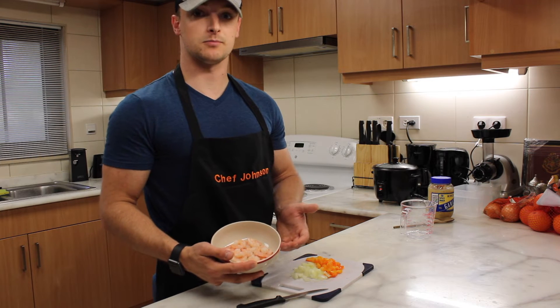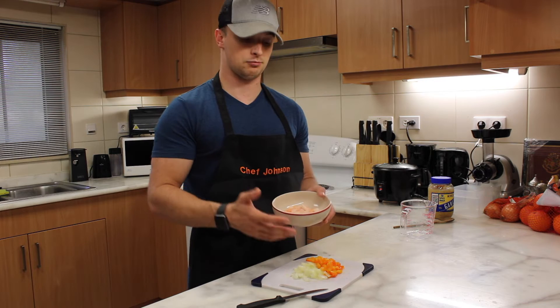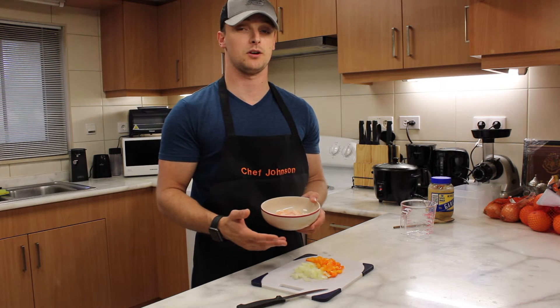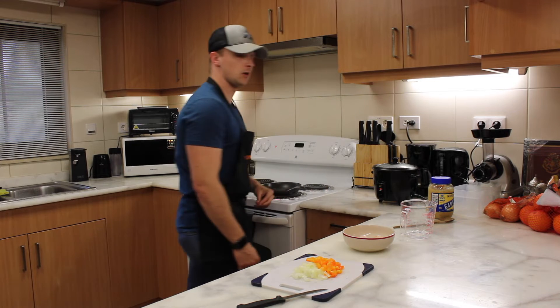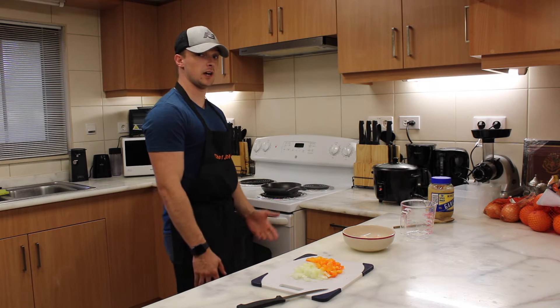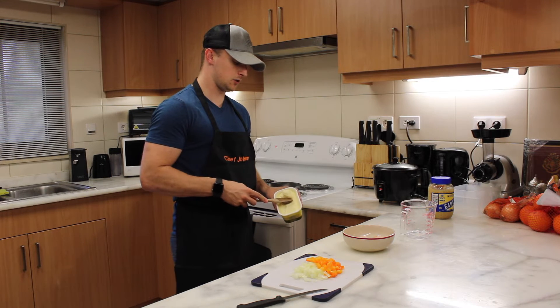Here we have the shrimp that we're going to be sautéing up today. It's already thawed and pre-cooked, so all you have to do is thaw it out and sauté it up. You're going to want to turn your pan on to a medium to high heat. Next, you're going to add about a tablespoon of butter to your pan.